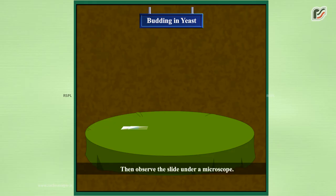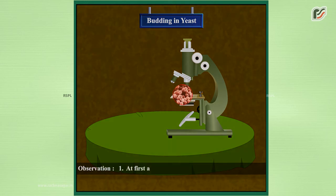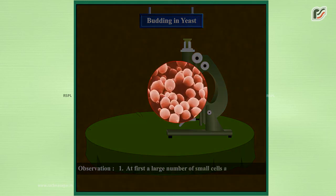Observe the slide under a microscope. Observation: At first, a large number of small cells are seen. When seen under high power of the microscope, transparent and oval cells of yeast with buds are observed.